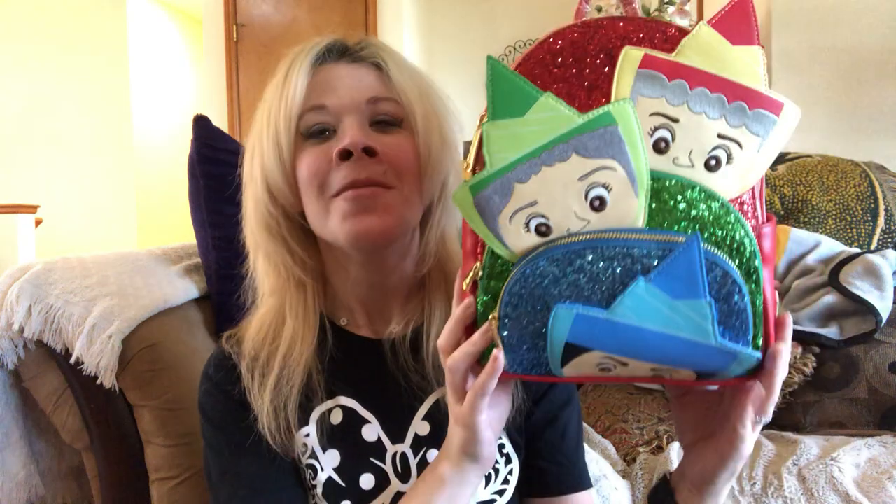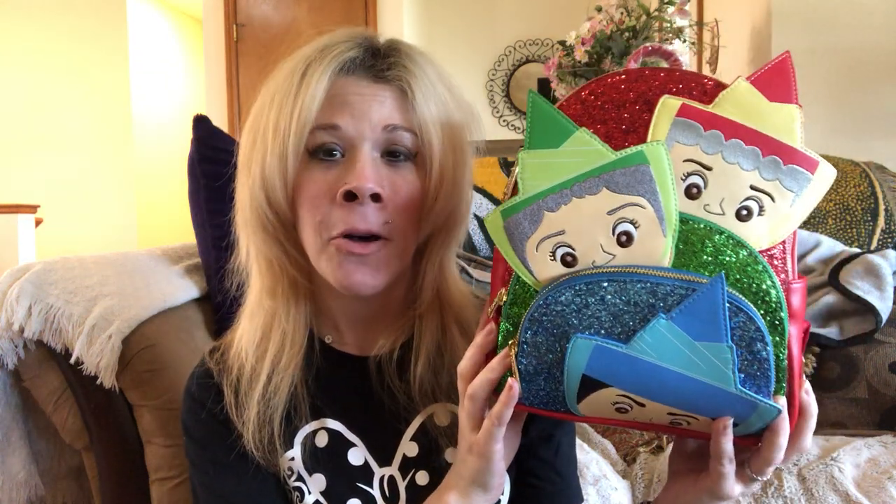How beautiful is this bag? I just had to have it. Sleeping Beauty is one of my all-time favorite Disney movies, and when this came out I was so excited. I love the colors — look at this red and kind of a pinkish two-tone here.